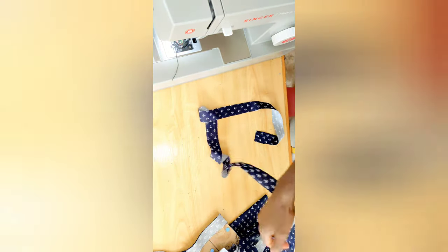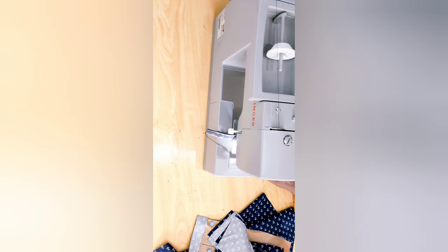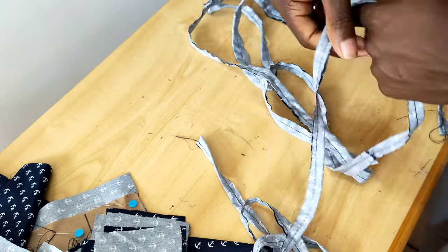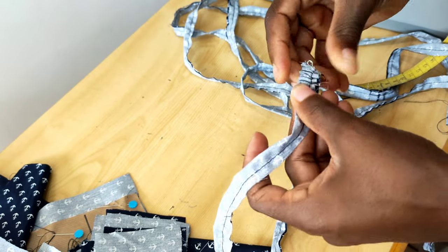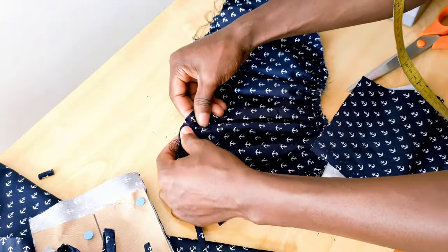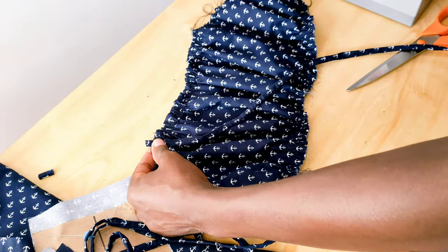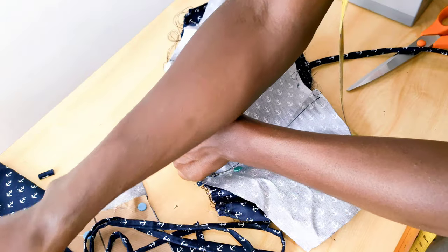Now take the straps for the top. Since I don't have enough fabric, I had to cut four straps — cut the straps very long. After doing so, fold each one into two and stitch. Use a safety pin to turn the strap right side out by pulling it through. Divide the straps into four, then take one strap and place it at the top edge, then take the lining piece and place it on top so you can see where the dart is. Do the same thing with the other side.